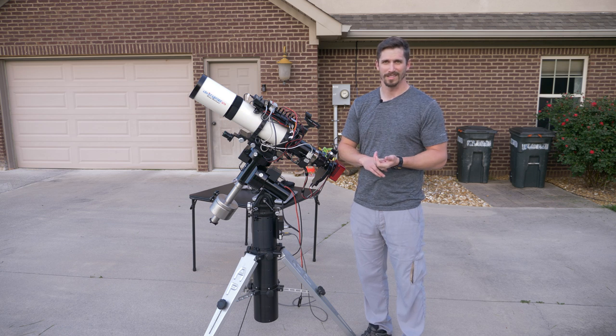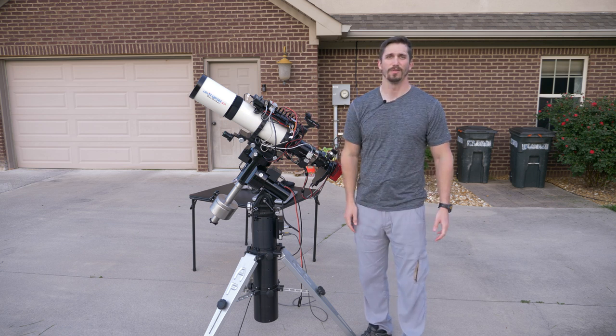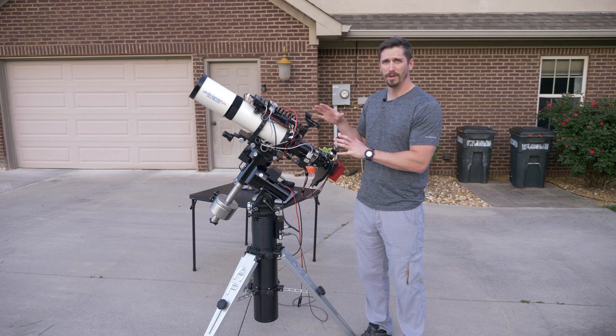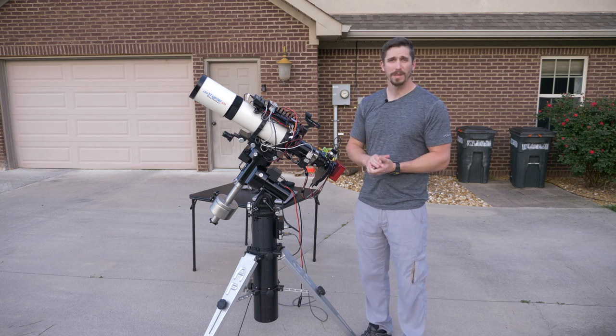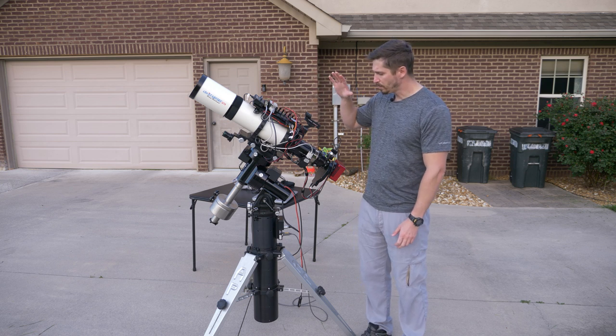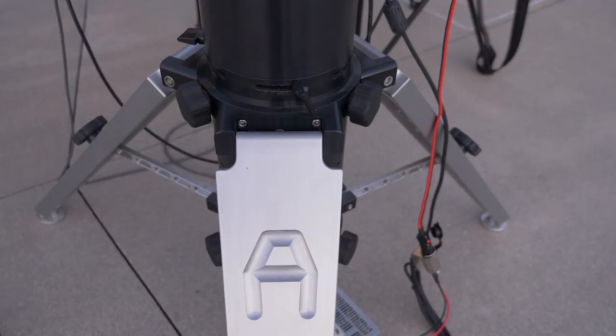Deep sky images are images of nebulae and galaxies, as opposed to images of planets. This setup is not great for imaging planets — you need a lot more focal length for that. So this is a typical setup I use to get images of galaxies, nebulae, things like that. The most important thing first, and that is absolutely not the telescope.